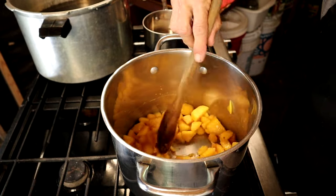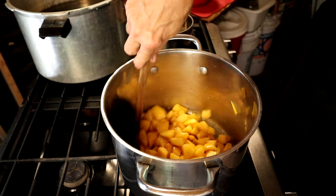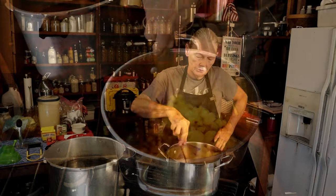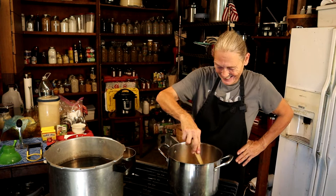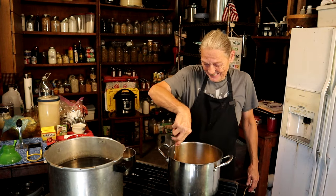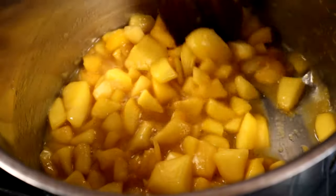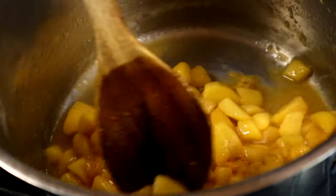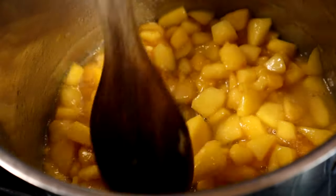As the juices start to run, you need to make sure that you're stirring. Stay around your stove — you can't go do the laundry and leave them up there because they'll scorch and then you'll have to throw your batch away. See how we're juicing up now? That's what you want. Time-wise, I really can't tell you because it depends on the firmness of your fruit, whether or not you've cut them the night before, or their temperature. Just all depends — you're going to have to go by sight.